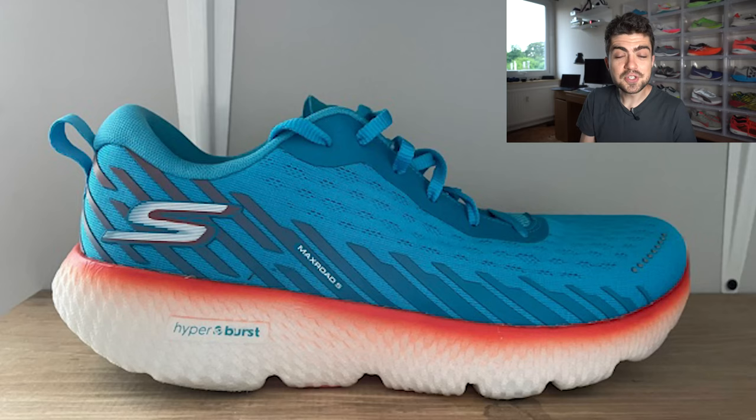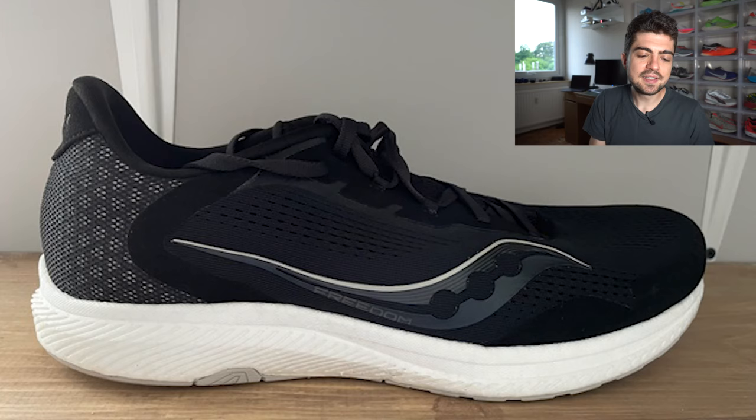Last one for today we have Mike's rotation from the USA, Tennessee. First shoe for Mike is the Skechers Max Road 5. I don't know if by the time this video publishes my review of the Max Road 5 will be out, but if it is I'll put a link in the upper right hand corner. It's a fantastic shoe and I'm really enjoying it myself. Mike uses it for long runs — it has 20 miles on it — which makes total sense. Long runs is the number one purpose for this shoe.